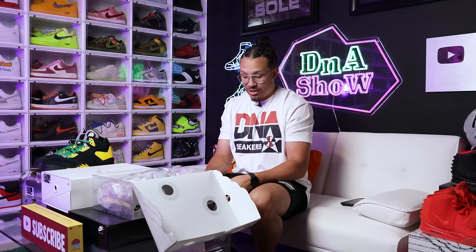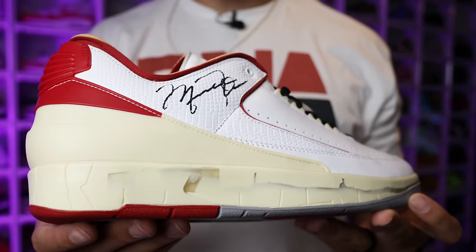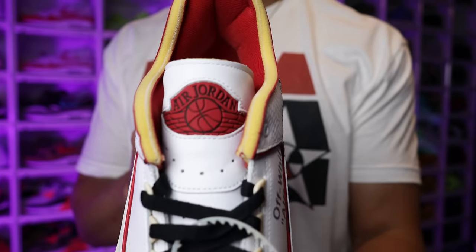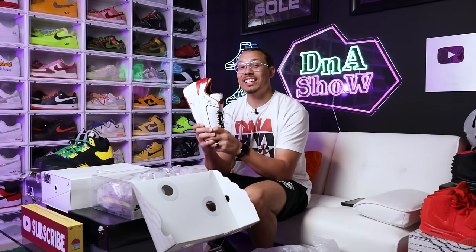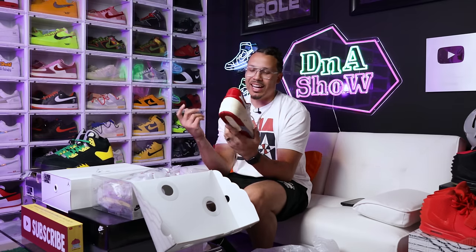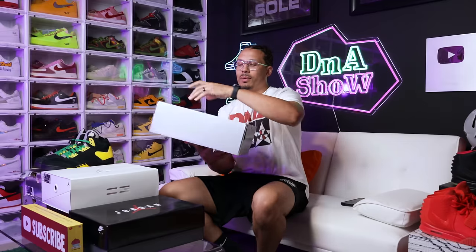Next up is one of my pickups I was extremely happy about — the Off-White Air Jordan 2. I picked up the black and blue pair when they first came out, and now I have the Chicago pair. These things are so clean, I've been waiting to add these to the collection. Shout out to Untied LA — they came through in the clutch. They had one size 13 and I immediately copped. I just think these go crazy.